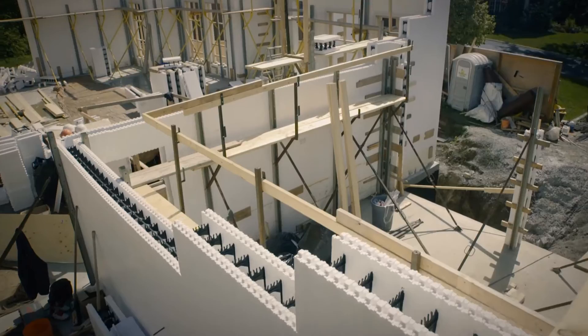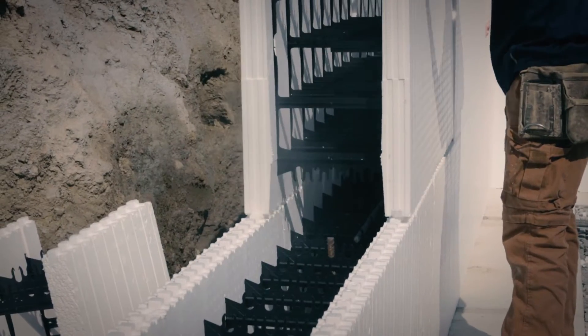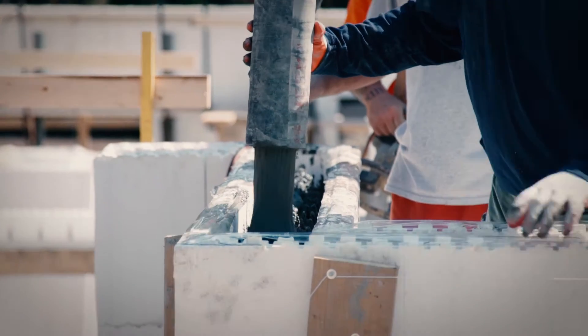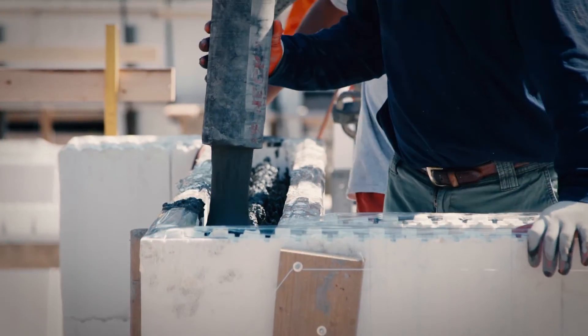Anvic's expanded polystyrene forms stack together and interlock. Simply add rebar, brace and pour. Let's take a closer look at these three easy steps.